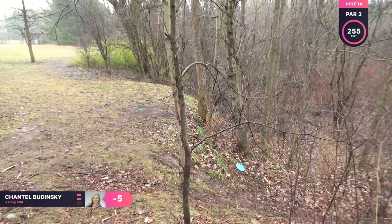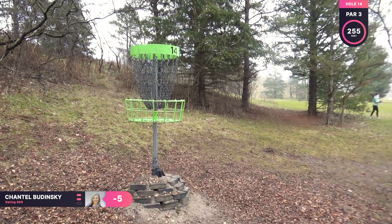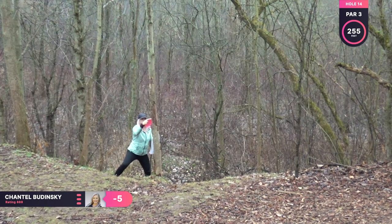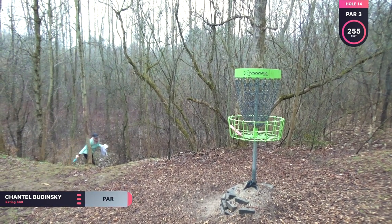That was a little wider than I wanted, so now I'm on that down slope looking upward and I have to straddle out. This is a fun putt. But it goes in.